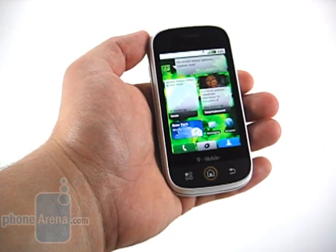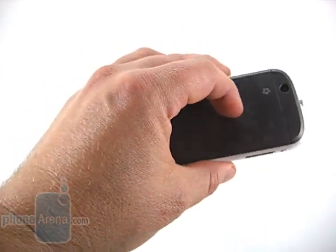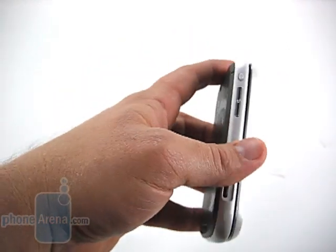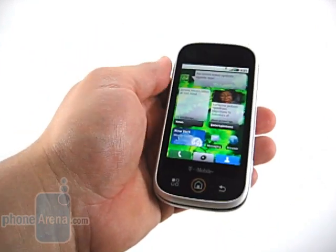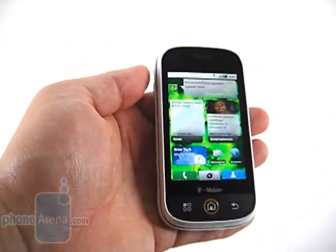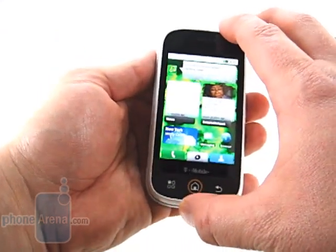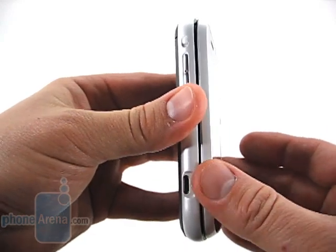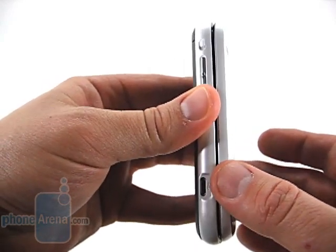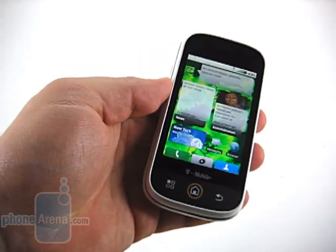There are a few things we don't like, and it starts with the build quality. The phone is made out of all plastic and feels that way. Still, it's extremely heavy for the size. The slide is also loose — it doesn't really play in this direction, or at least not anything unexpected. However, you can move it up and down, and especially when held in one hand, it moves around on its own.